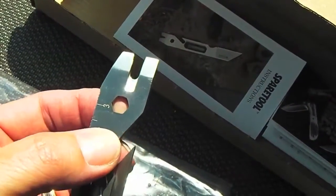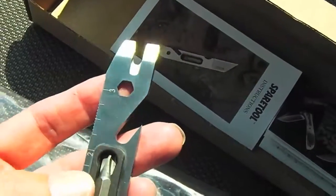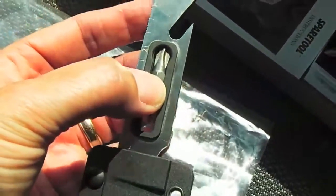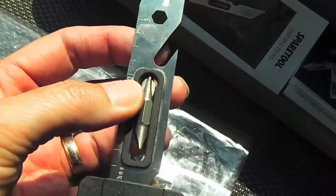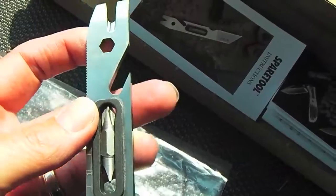There's a spot where the Phillips head and flathead screwdriver bit will go into, and there's also a bottle opener there.